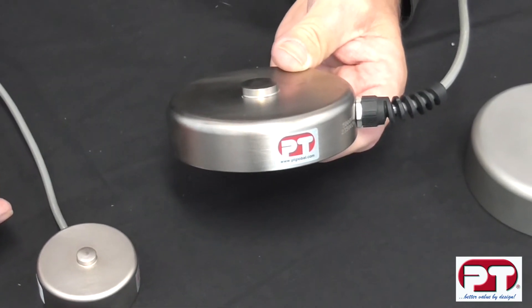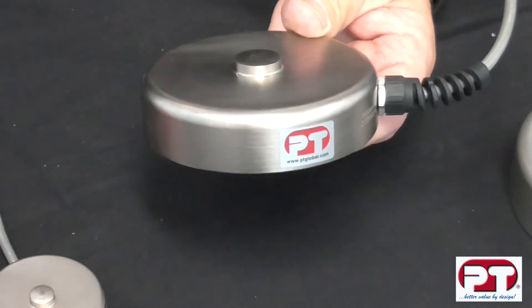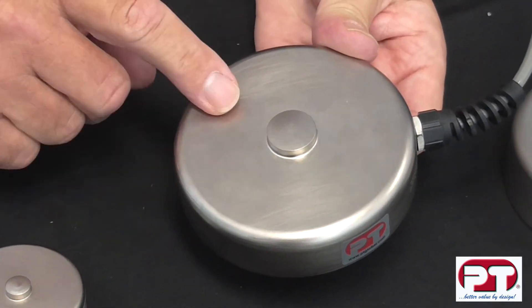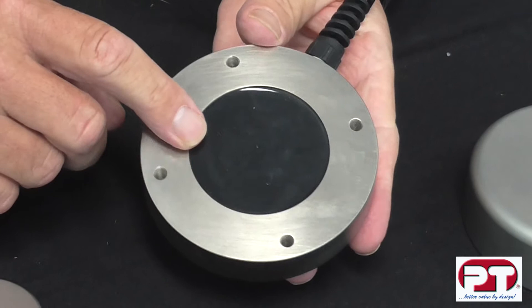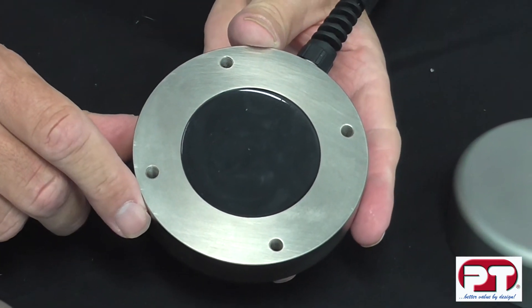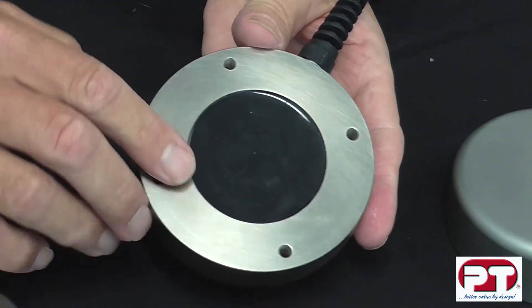The LPX model is a very popular general purpose compression load cell. Its unique design means that the whole upper section is turned, leaving this section completely sealed. All the electronic components are housed underneath and sealed as seen here. This is protected to IP67, and further protection results by simply bolting this to a flat surface.